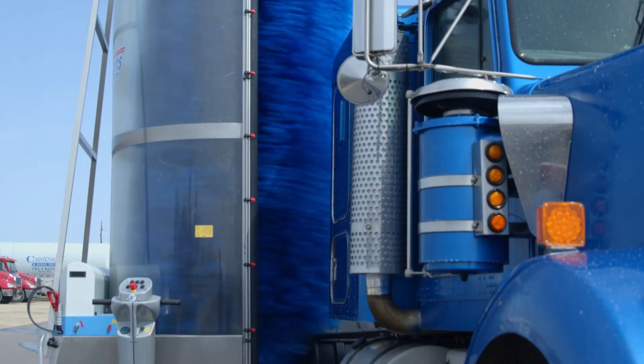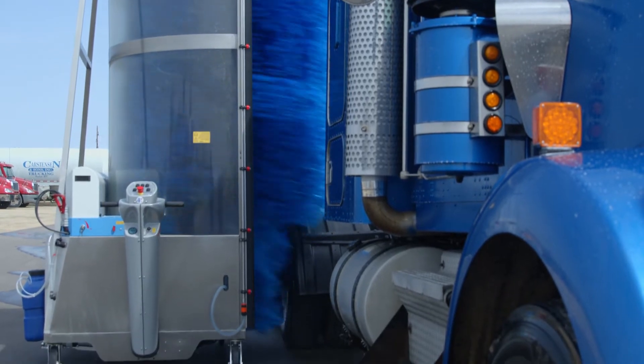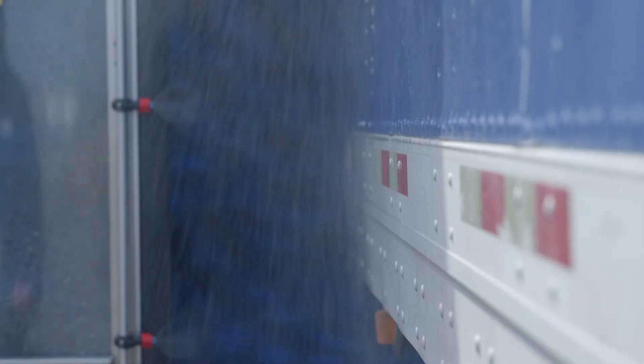I think with this machine, since the brush is so wide, it's going to be pretty well equipped to wash different trucks and trailers.